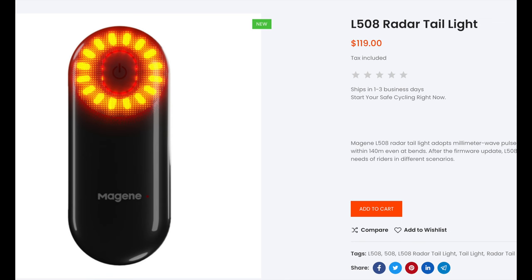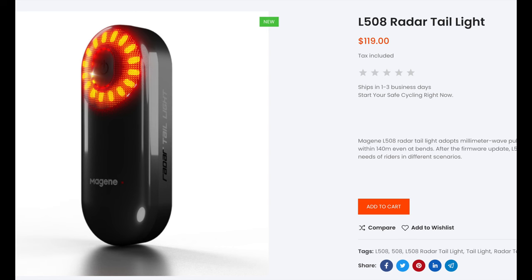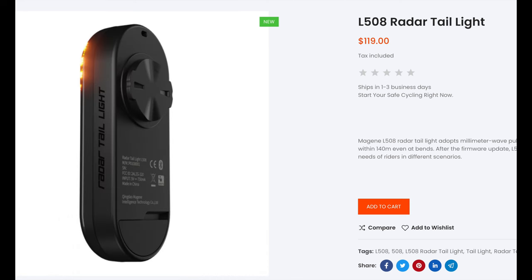Magine also offers various accessories to complement the C606. The most notable is a radar taillight that notifies you of approaching vehicles, similar to the popular Garmin Varia — it's called the L508. I don't have one and haven't tested it, but it seems like it could be an awesome addition. I was curious to see if it would mate with my Garmin Varia, and guess what? It paired right up and works like a charm. That was an added bonus I wasn't expecting — chalk up another win for Magine.